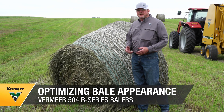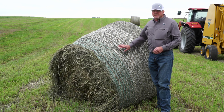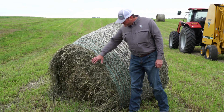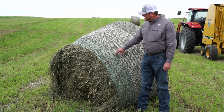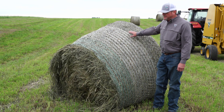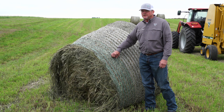Let's talk about things to consider when making a good quality bale. As you can see here, we've got a bale that's less than desirable. It's got a fluffy side, which means our density wasn't as tight as we'd like. We've also got a side that's smaller than ideal, meaning we had trouble feeding the hay into the baler. And the net wrap is pretty loose on this bale.